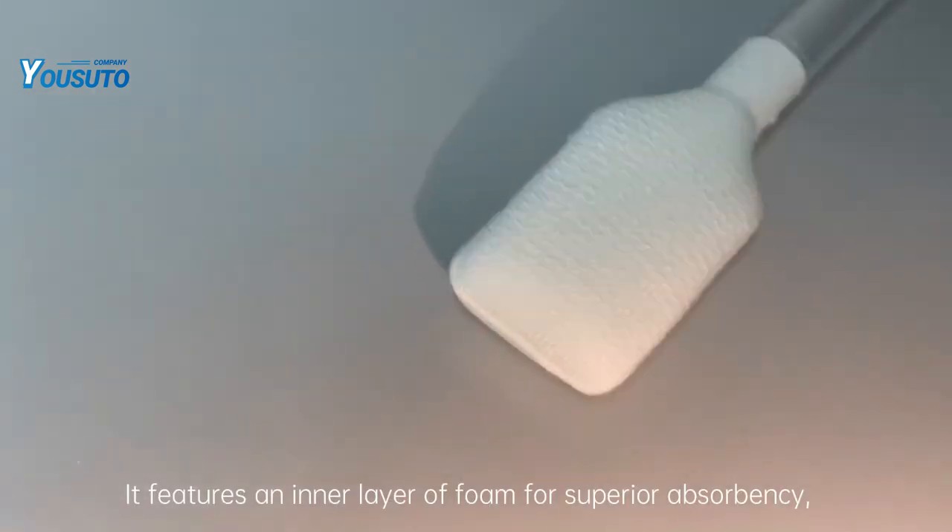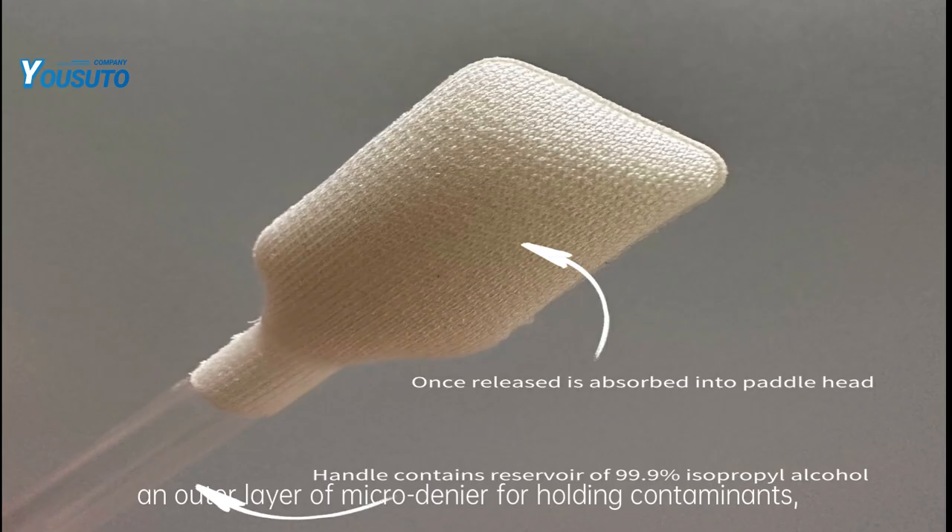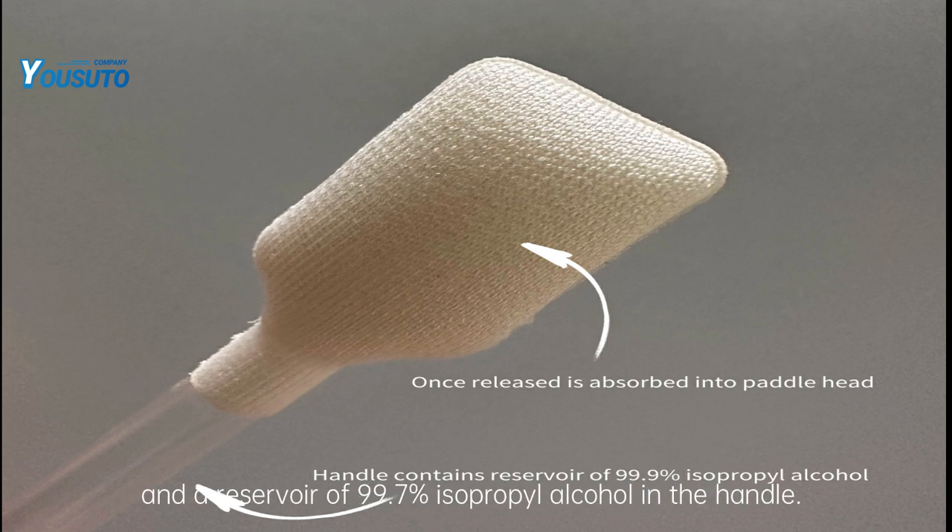It features an inner layer of foam for superior absorbency, an outer layer of microdennier for holding contaminants, and a reservoir of 99.7% isopropyl alcohol in the handle.